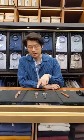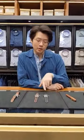Hi everybody, this is part two of our deeper dive into Naoya Hida's watches. In part one we were talking about the Type 1C and some of the details on the dial and how it's very vintage pocket watch inspired. Now we're going to start talking about the Type 2A.